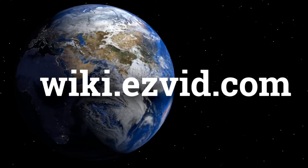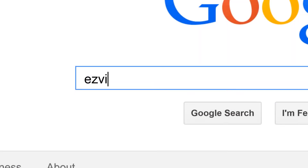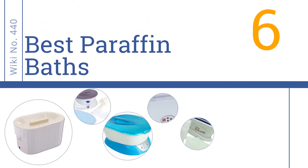wiki.easyvid.com. Search EasyVid Wiki before you decide. EasyVid presents the 6 best paraffin baths. Let's get started with the list.